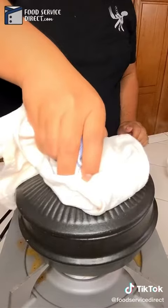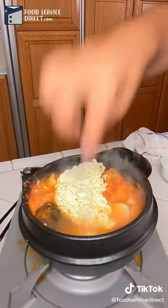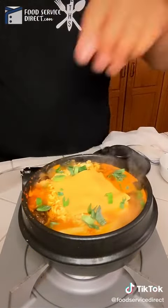We're going to top it off with a lot of chicken stock. Light it up, cover for about 8 to 10 minutes, and then add our rice cakes and ramen and let it sit for a little bit to cook. Add our cheese on top with some green onions, and then it's about ready to serve.